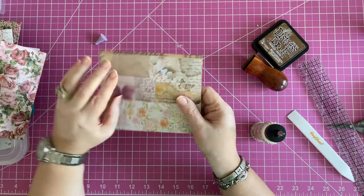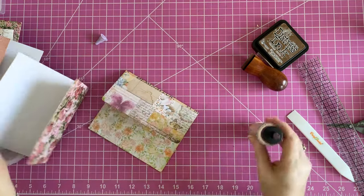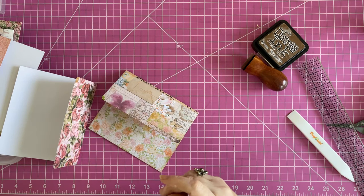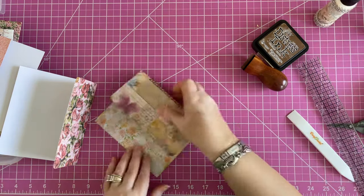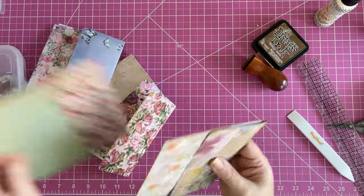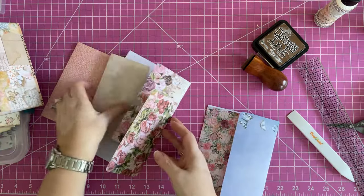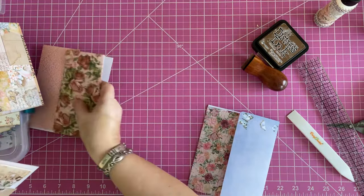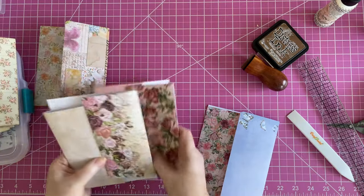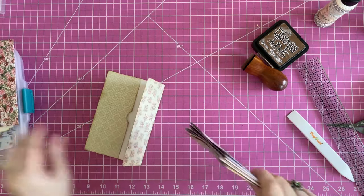I do like that washi tape in there — that looks pretty cool. I may go back to some of these other ones and add washi tape, because it's really pretty there and it kind of breaks it up a bit. So that one and that one are done, and this one is done. We have three more to finish. I think I'll just decorate the first one on camera and then I'll finish the rest off camera and show them to you next time.